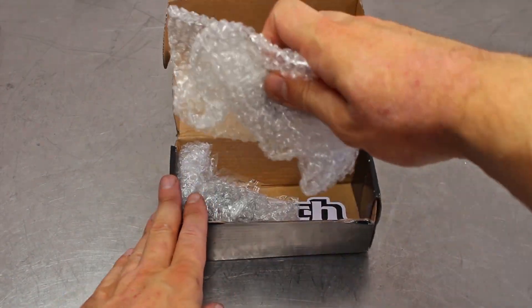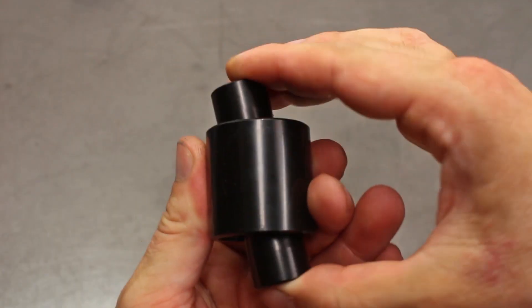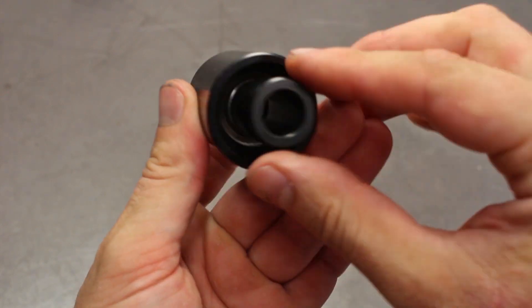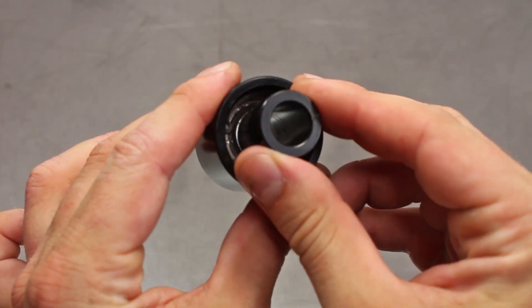Now what's in the box, you might ask? You get a set of wobbly boys that use a high misalignment bearing in the center, so you don't need to worry about the bearing eating itself after only a few sick skids. It's also a replaceable bearing that we keep on the shelf. Bonus!